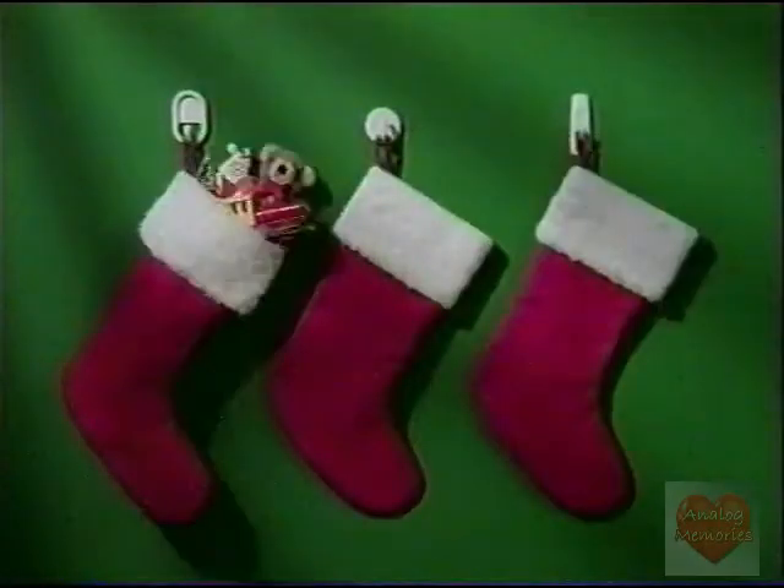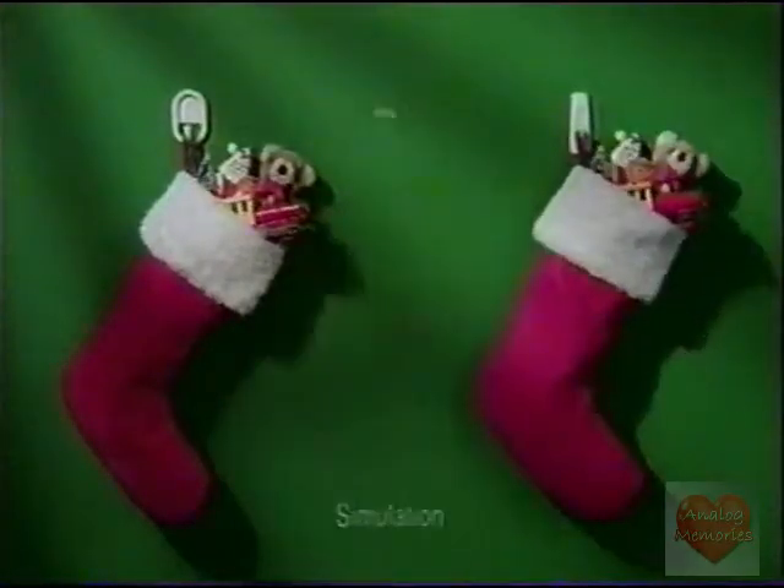Deck the hall with boughs of honey, fa-la-la-la-la, la-la-la-la. 'Tis the season to be jolly, fa-la-la-la-la.